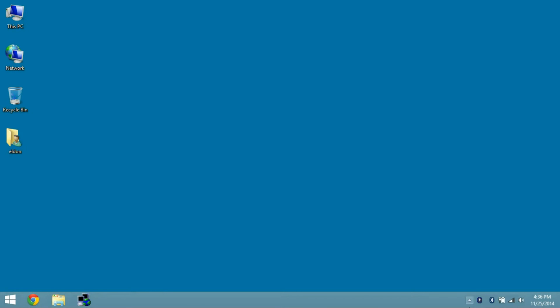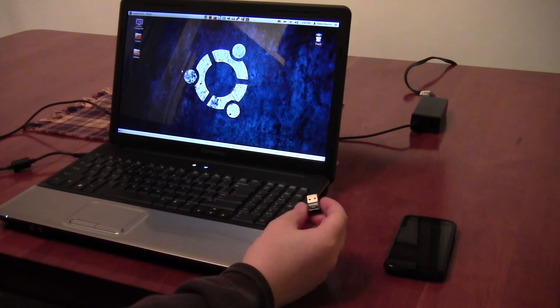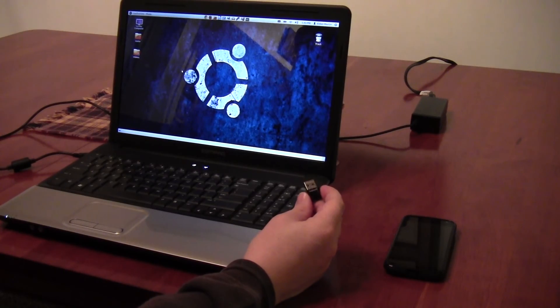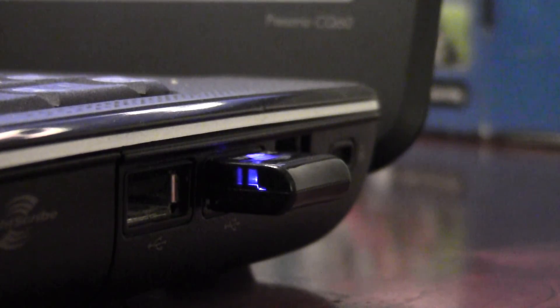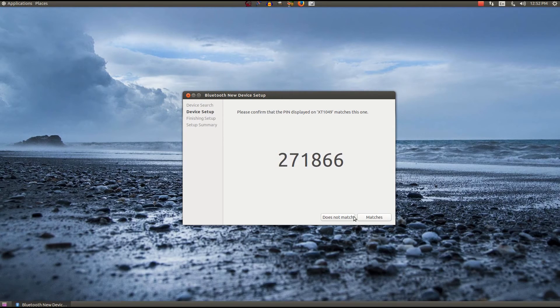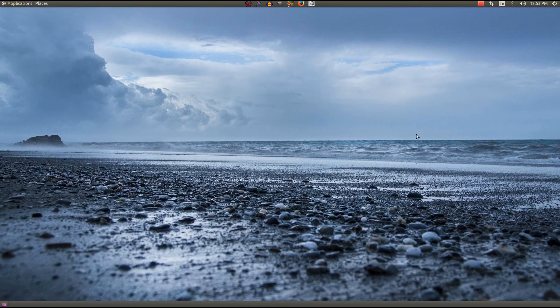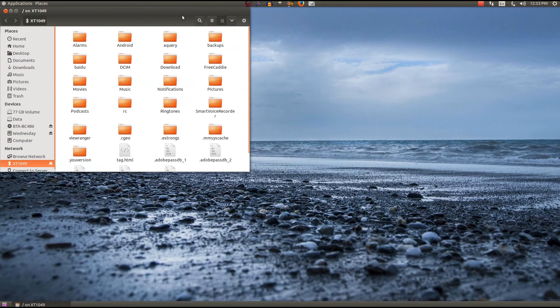I don't have any Mac computers so I wasn't able to test that. However, I do have Linux computers and I tried it on both Ubuntu 14.04 and 12.04, the latest long-term support versions. In both cases the adapter was detected immediately and I was able to browse the phone's files, but in neither case was I able to use the computer as an audio output device. I downloaded a couple of packages I thought might help but couldn't get that to work, so the only thing I could do on Linux was use the file transfer feature. I suspect this device will work fine for the vast majority of uses in any recent version of Linux.